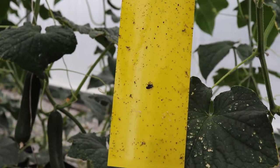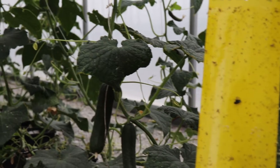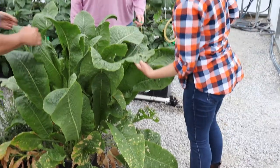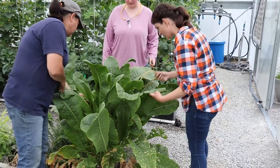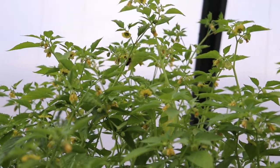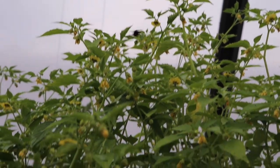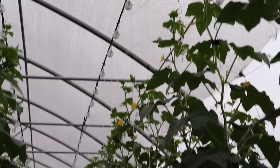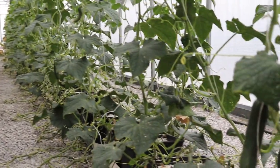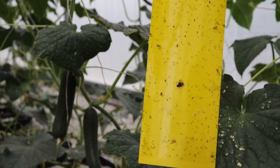We're using yellow sticky traps primarily to assess the pests within the high tunnels — yellow is a color that attracts a lot of insects. We use them to monitor aphids, spider mites, thrips, and anything else occurring in the tunnel. We change these out weekly and go through identifying everything on them to get an idea of what the insect community within these tunnels actually looks like, comparing differences between tunnels. It's not always pests — we want to know everything that's in here, including predators, because that's what's available as food for other predators.